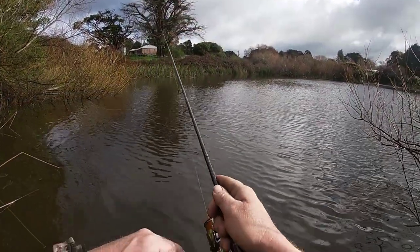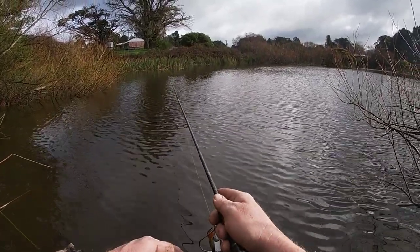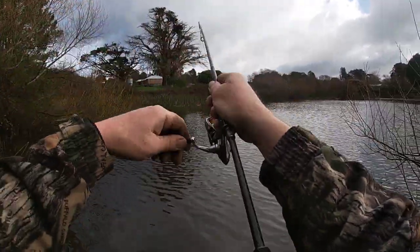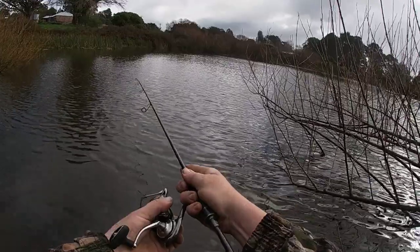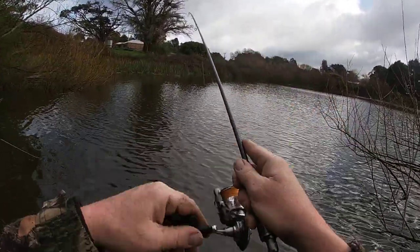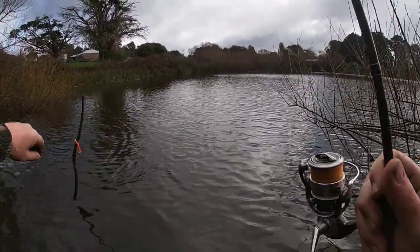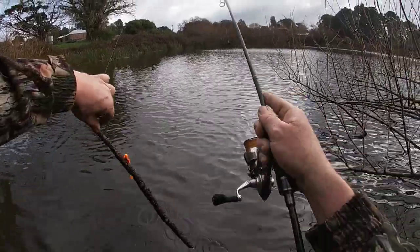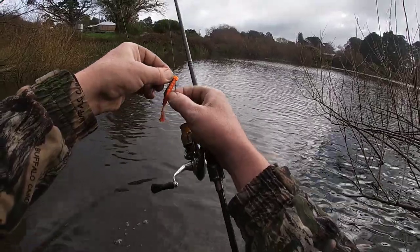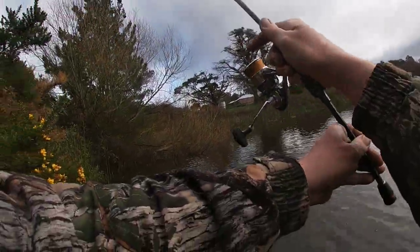Oh, that's a good fish! That was a good fish. That's a snag — it's a bit snaggy in there. Look at that, fishing weedless and still picking up snags. Let's try and get that fish again — sounds like they're hungry.